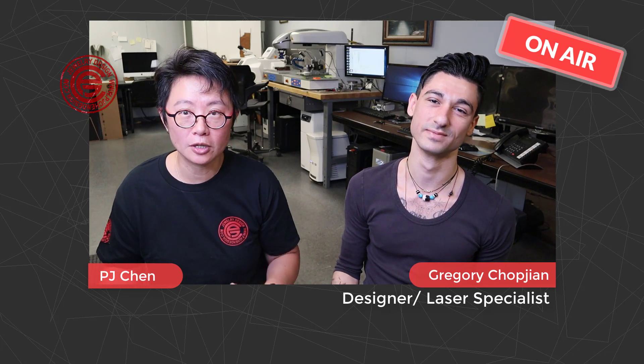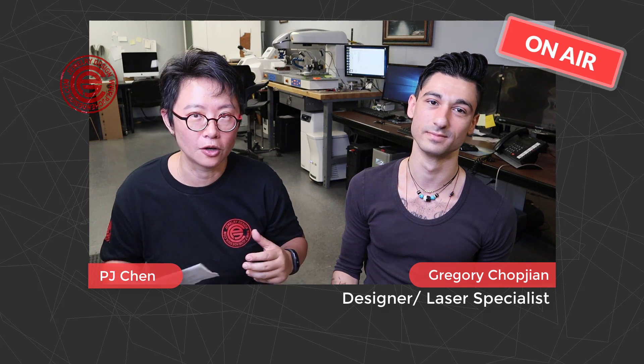So that's about the laser engraving. If you have any questions, you can leave a comment below and I will ask Greg for some suggestions. Next, I would like to talk about the laser cut.